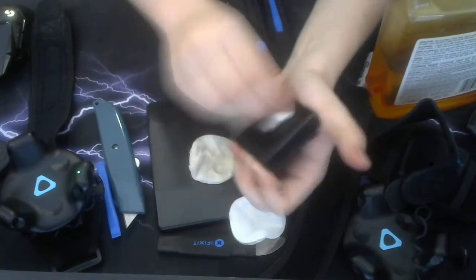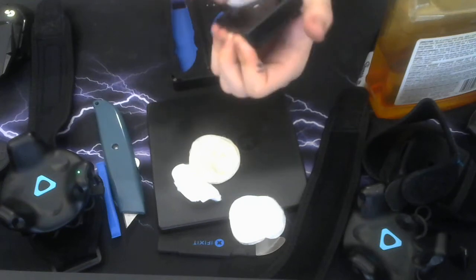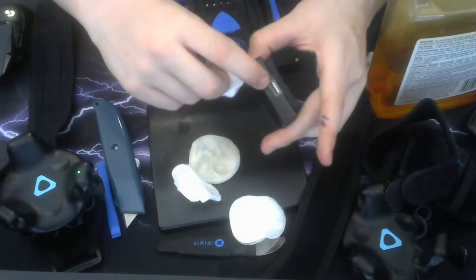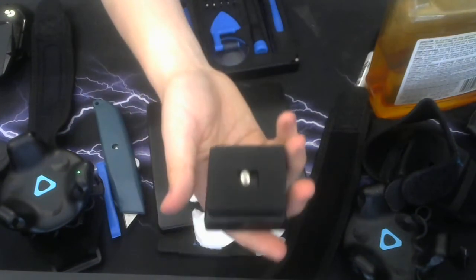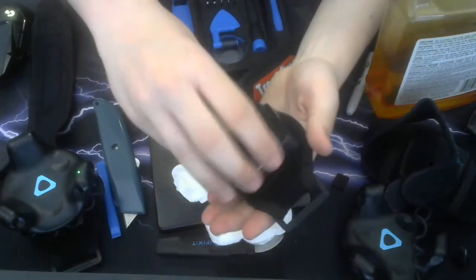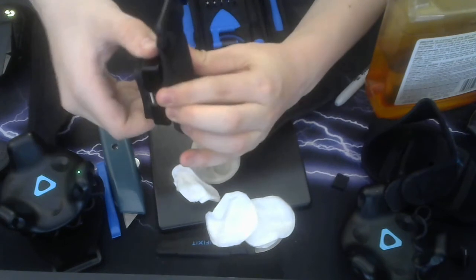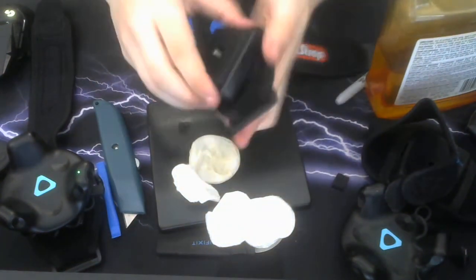Take a third cotton swab and begin to dry it off. Be sure to get any sides where you may have gotten residue, and make sure you didn't get any Goo Gone into the charging port. There we go. Now take your other track strap that you paid $50 for and slowly screw it on. Be sure not to tighten it down too tight — just get a nice tight seal.